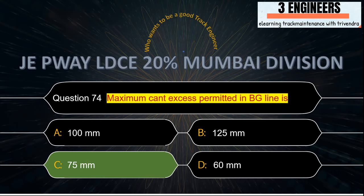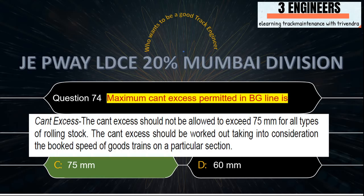Maximum cant excess permitted in BG line: the right answer is 75 mm. A snap from IRPWM June 2020 shows that cant excess would not be allowed to exceed 75 mm for all types of rolling stock.